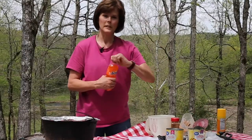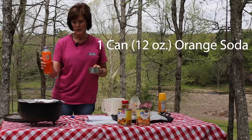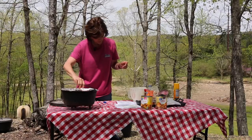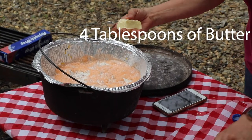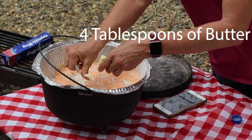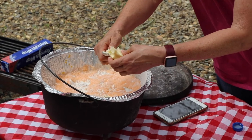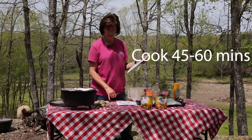For this cake mix it called for orange soda, so I'm going to measure out 12 ounces. Stir it a little bit and then dot with butter — four tablespoons of butter. And that's all, and it needs to cook for 45 to 60 minutes.